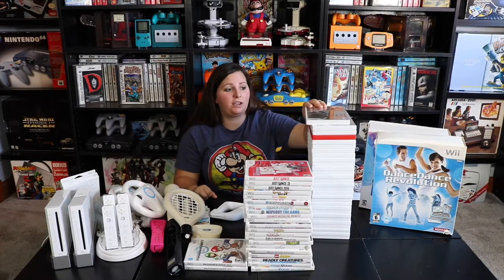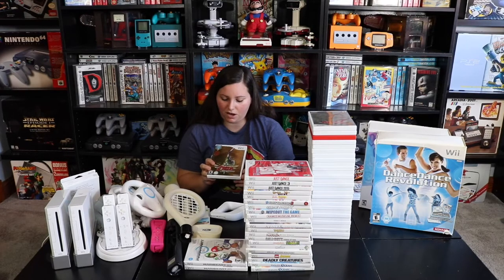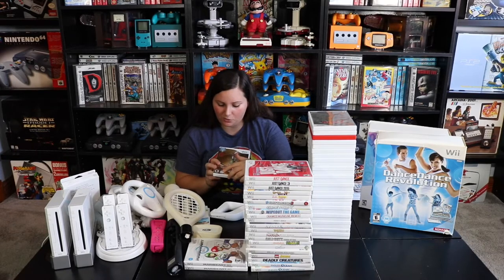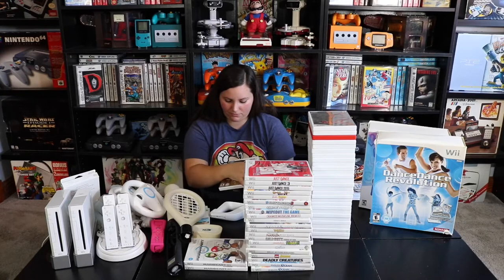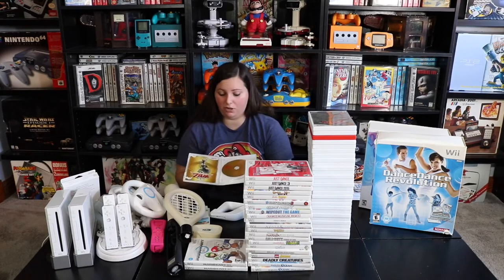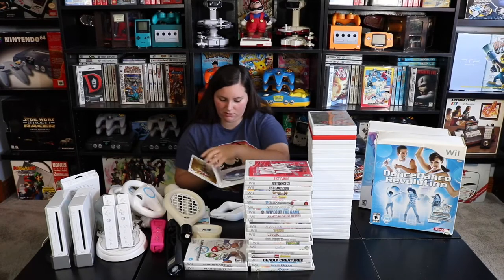Then we have this huge stack of games starting with The Legend of Zelda: Skyward Sword, which requires the Wii Motion Plus Sensor. This is a pretty sweet addition as it comes with The Legend of Zelda 25th Anniversary Symphony Special Orchestra CD, along with the game itself.